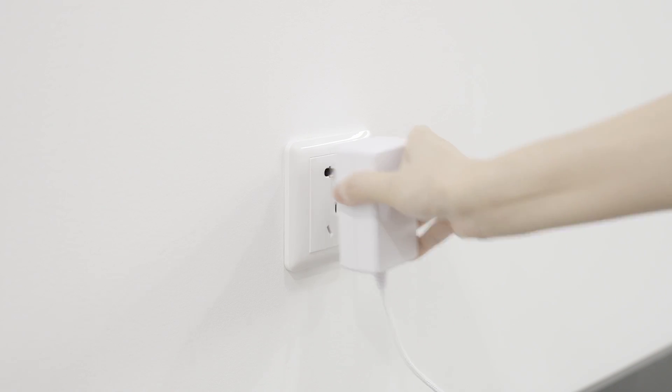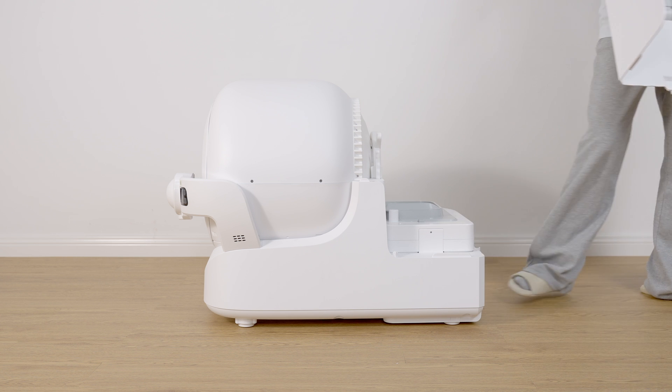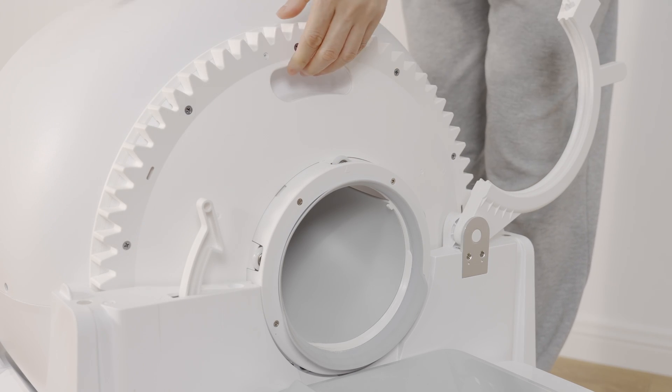Disconnect the power supply, remove the trunk, unlock the buckle, and remove the cylinder.